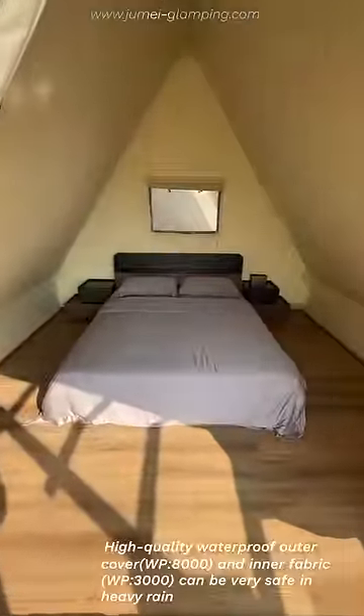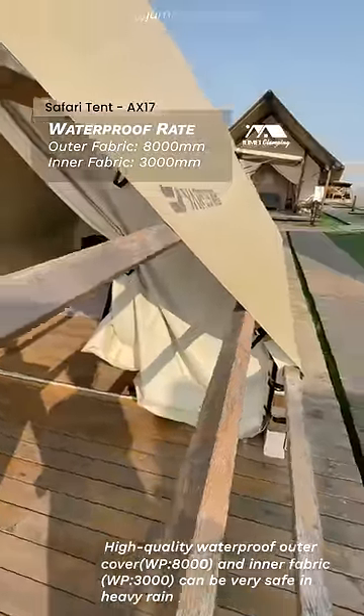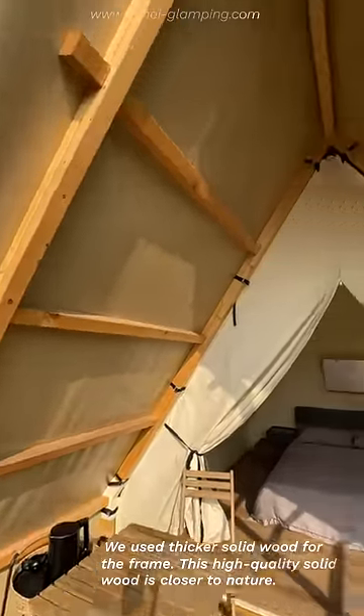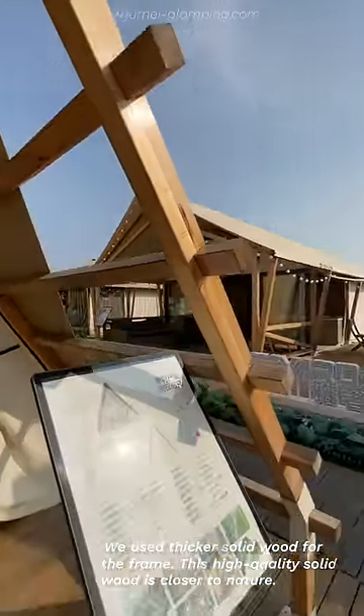The high-quality waterproof outer cover and inner fabric make the tent very safe in heavy rain, letting you feel more comfortable in extreme weather. We used thicker solid wood for the frame — this high-quality solid wood is closer to nature.